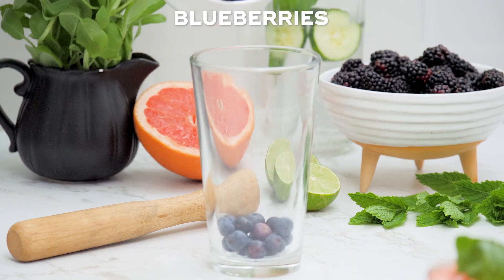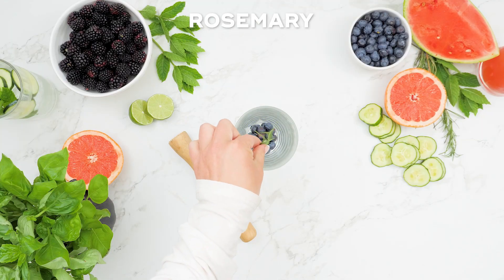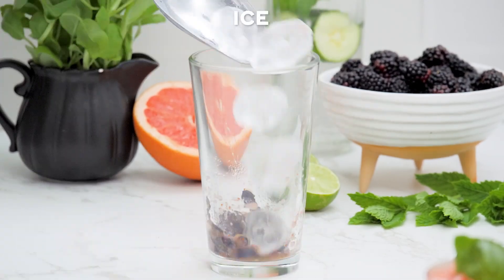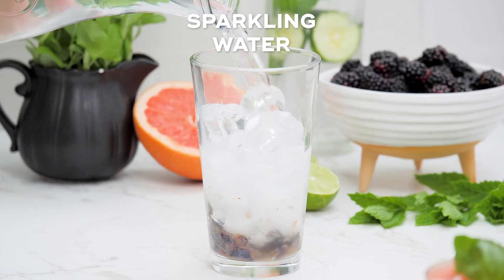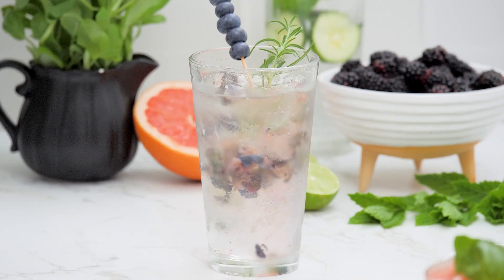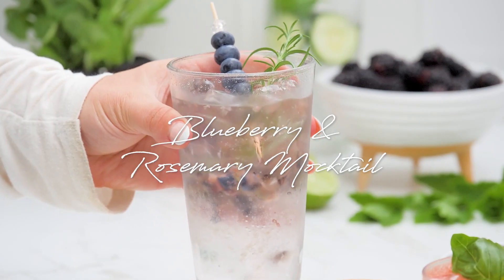This next one is a blueberry mocktail with a subtle spice thanks to the addition of a rosemary sprig. To make this blueberry and rosemary mocktail, muddle some fresh blueberries and rosemary leaves in the bottom of a glass, then add ice and top with sparkling water. Stir gently and add some more blueberries and a sprig of rosemary as a garnish.